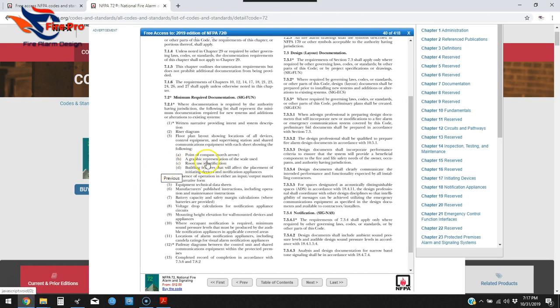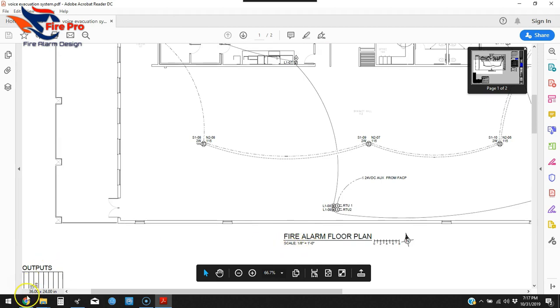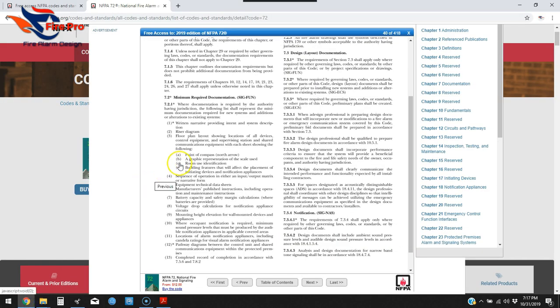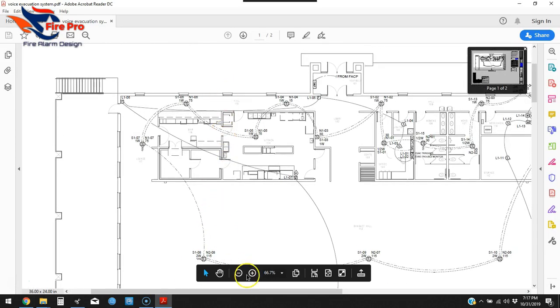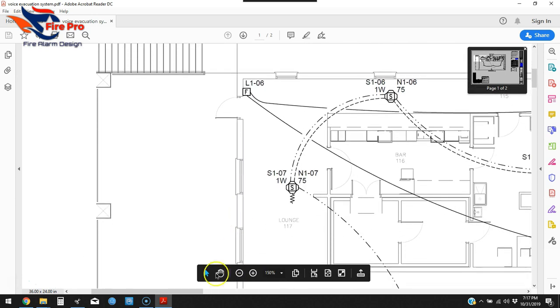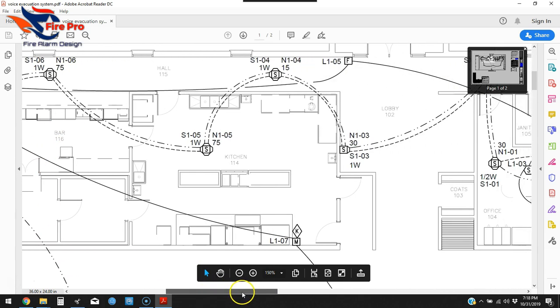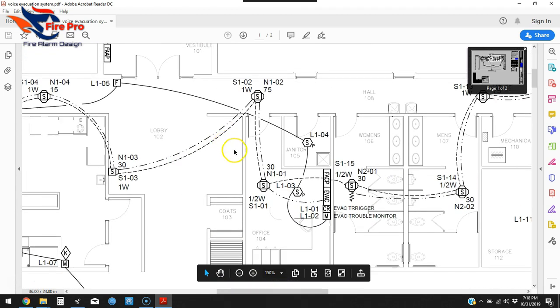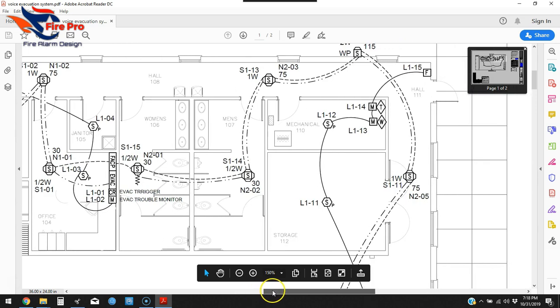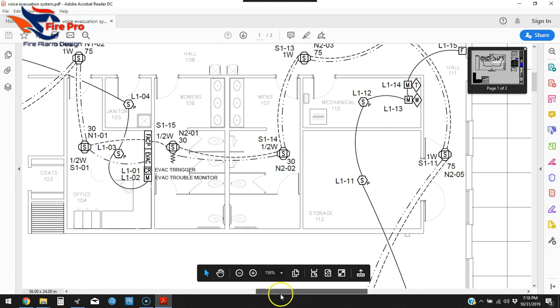Sub-item B is a graphic representation of the scale used — so we've got the scale on here, one-eighth equals one foot. Sub-item C is room use identification. The AHJ wants to know what rooms the devices are in — you can see the lounge, bar, and kitchen labeled here — because they need to verify proper coverage is provided in each space.